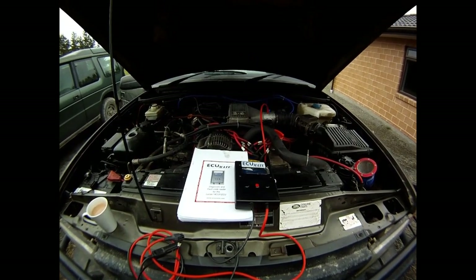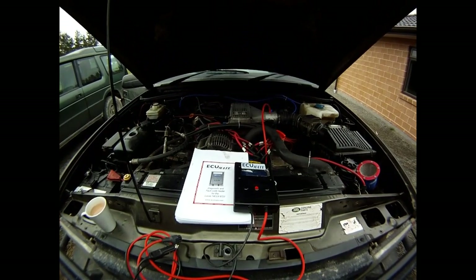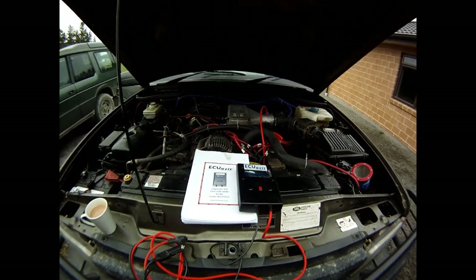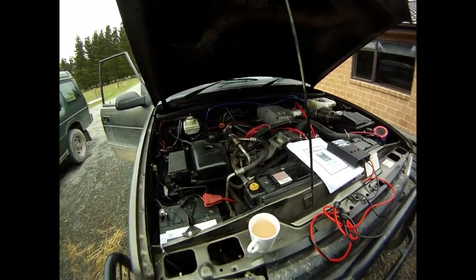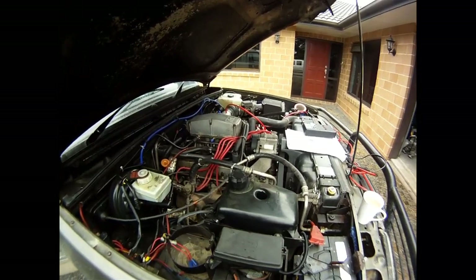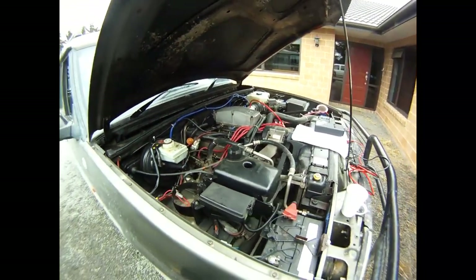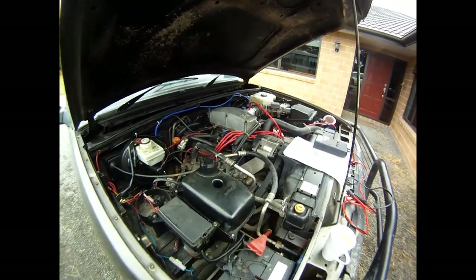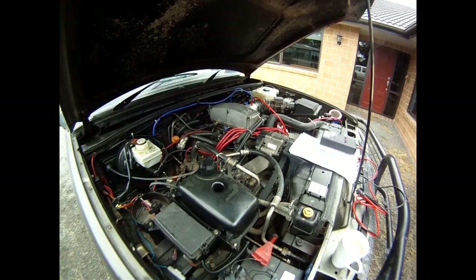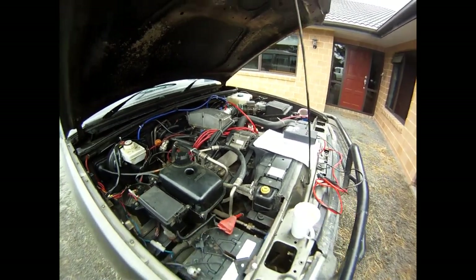We've all gone on Google searching 3.9 or 3.5 - high idle, low idle, rough running. There's a whole host of information out there which is good to give you a pointer on what might be the issues with some of these machines. They're a good engine, the Rover 3.5. I've had them for years and moved from carburettor to EFI, and the EFI units are good. But as with any Land Rover, they always have the little quirks here and there.